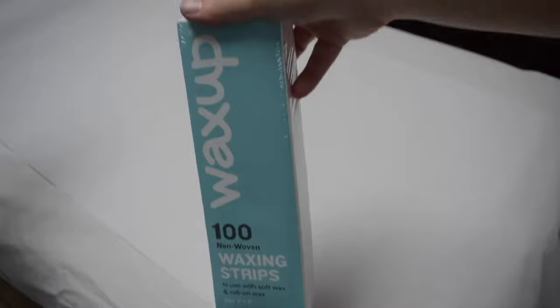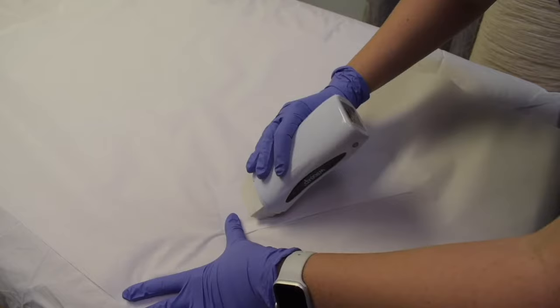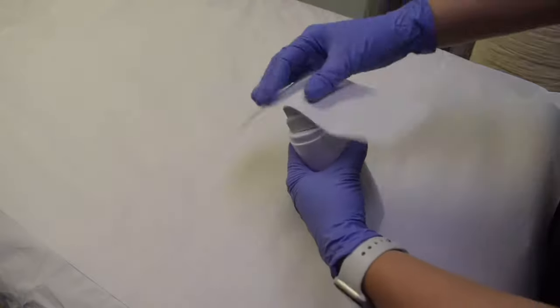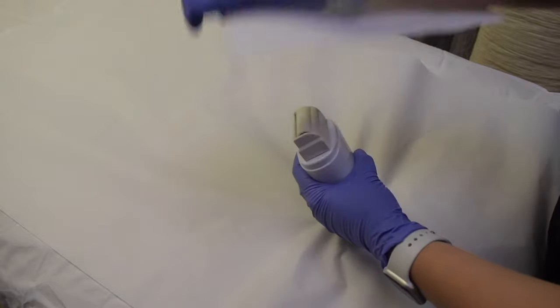To unlock the roller, take one of your waxing strips and slide the roll-on wax on a hard surface, making sure it comes out evenly. If you have trouble unlocking the roller, here's a little trick: put the strip over the warmer and push it with your fingers. This will force the wax to come out.